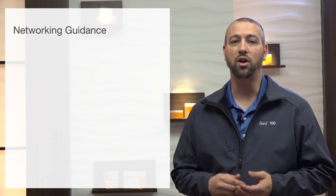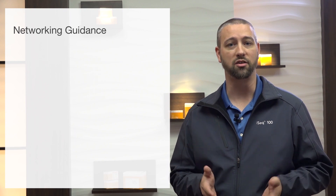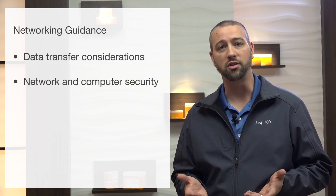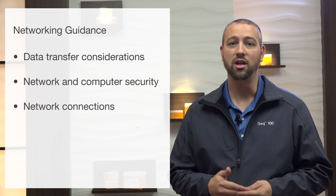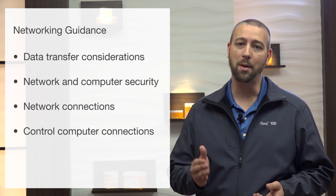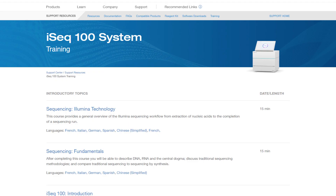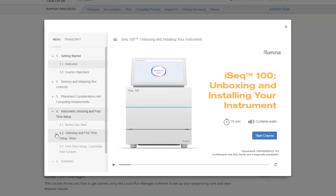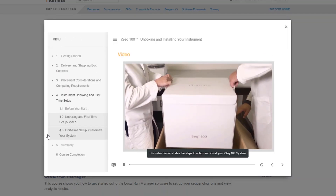Additionally, the site prep guide also contains guidance for networking your system, including data transfer considerations, network and computer security, network connections, control computer connections, and operating system configurations. Prior to delivery, you can use the unboxing and installing your instrument training to prepare your lab, see how to unpack, install, and verify first-time setup.